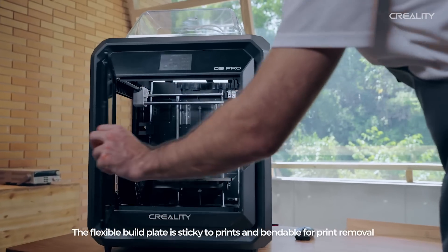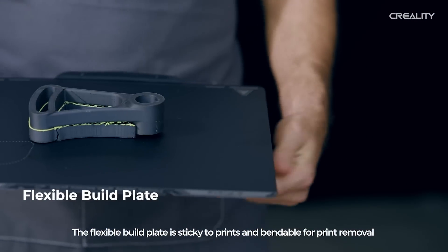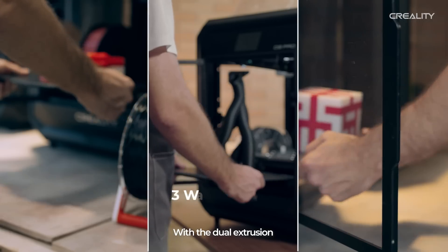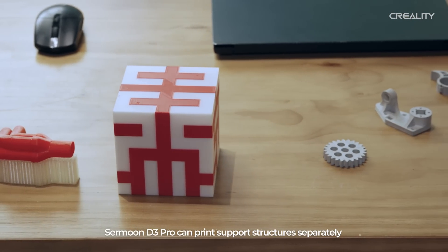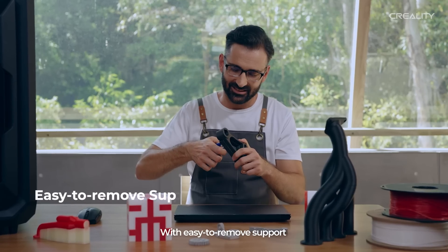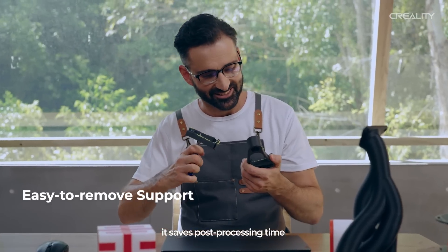The flexible bed plate is sticky to prints and bendable for print removal. With the dual extrusion, Samoon D3 Pro can print support structures separately with easy-to-remove support.